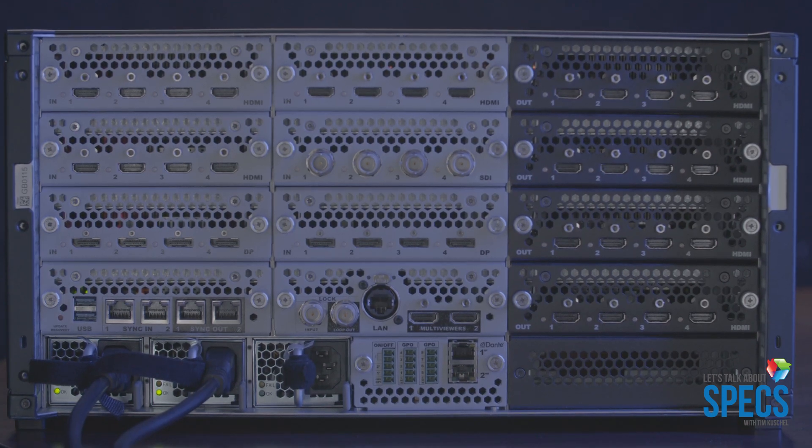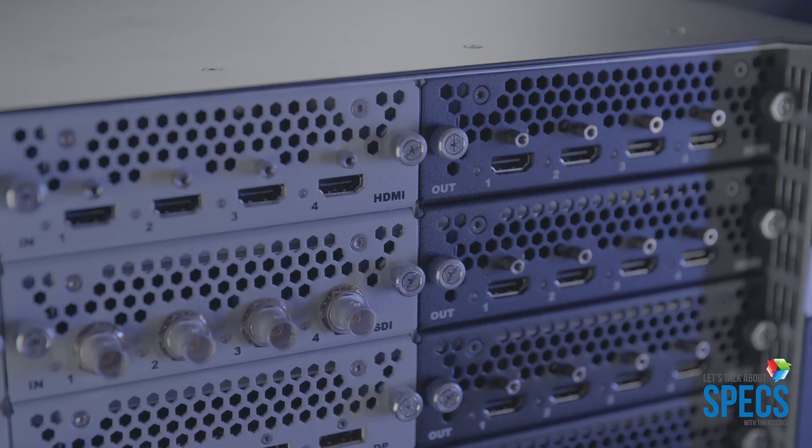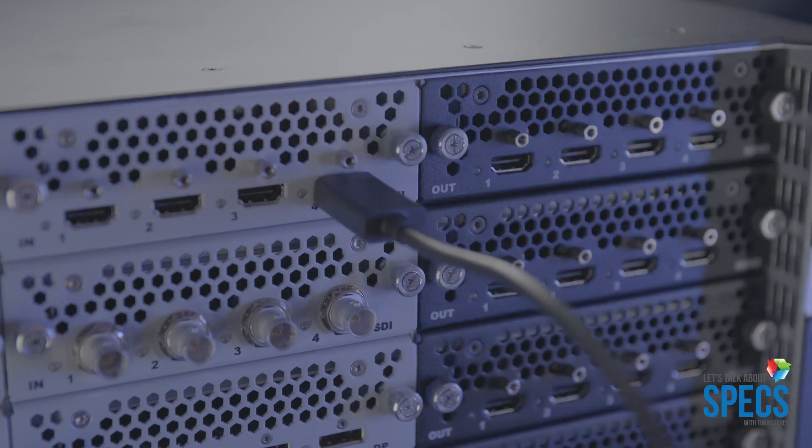On the rear end, it's got 24 inputs, and those 24 inputs are on module cards, so you can swap out between HDMI 2.0s, DisplayPort 1.2s, or 12GSDI connectors.